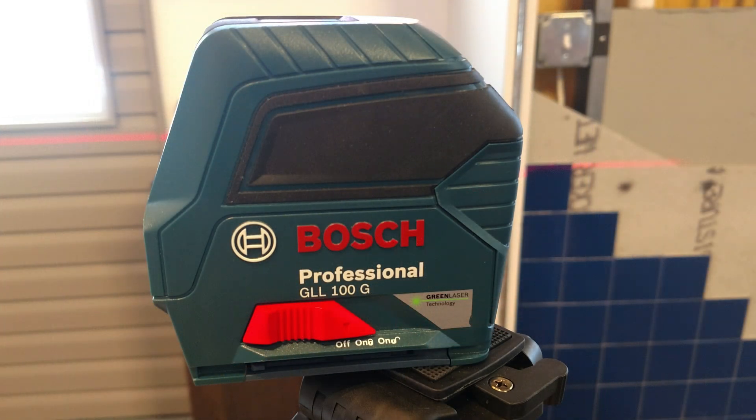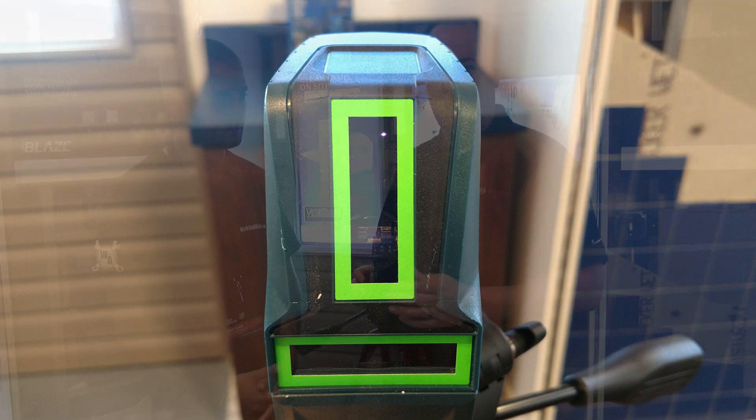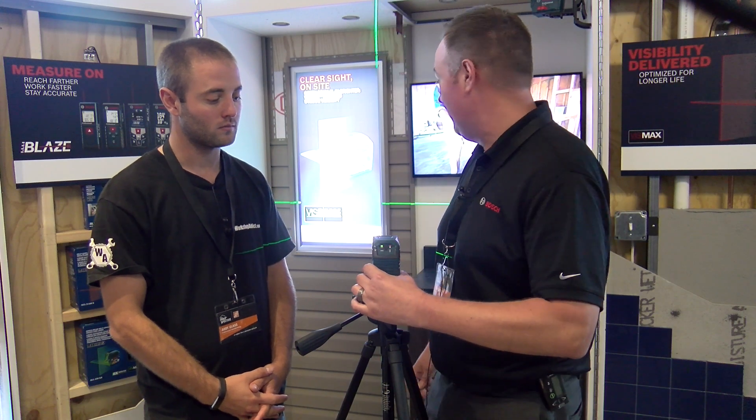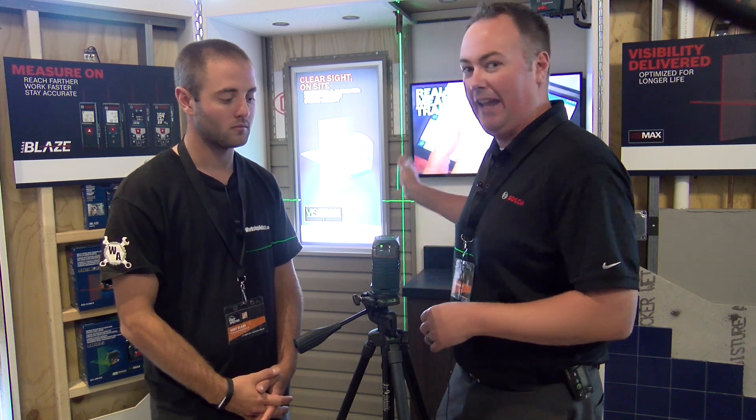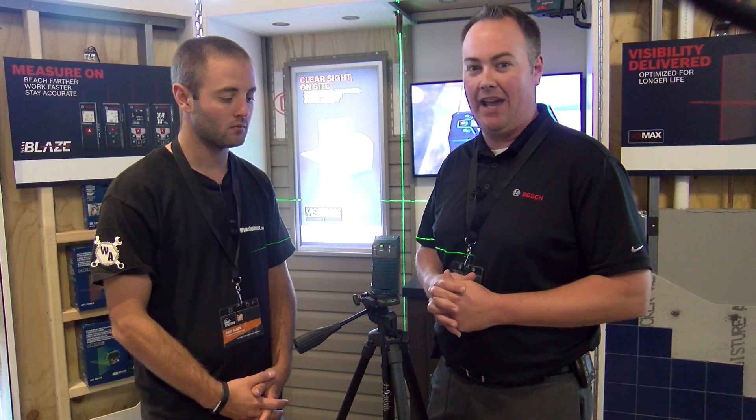Thanks, Andy. Brand new to the Bosch portfolio is a brand new green crossline laser. It's a self-leveling product, which means you turn it on, give it a second, it's level — a level line horizontally and vertically — and it goes up to 100 feet at 1-1/8 inch accuracy.